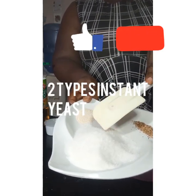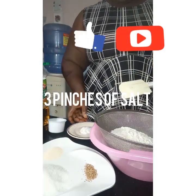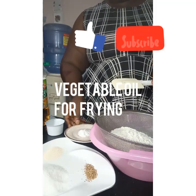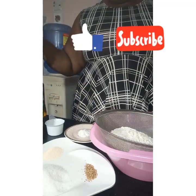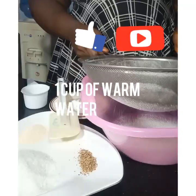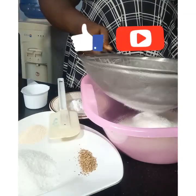And one cup of sugar. You can actually use either sugar type. A pinch of salt, and vegetable oil for frying. We'll be needing one cup of warm water because of the yeast — we actually need warm water.